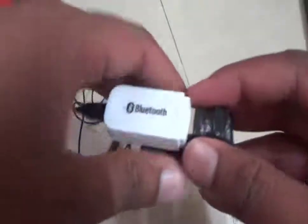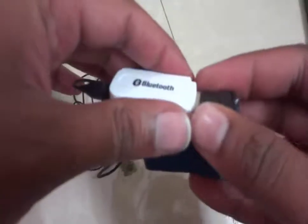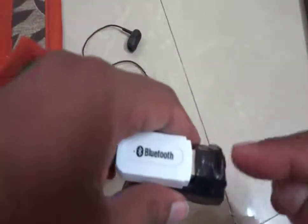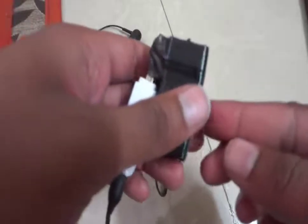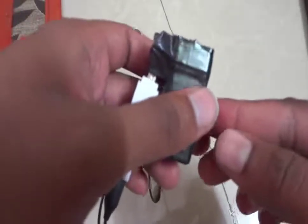You can also charge it from the USB — just take out the headset and put the 5 volt supply in. I recommend you use a voltage booster because this is a 4 volt battery, and I recommend using a 4 volt to 5 volt DC-to-DC converter.